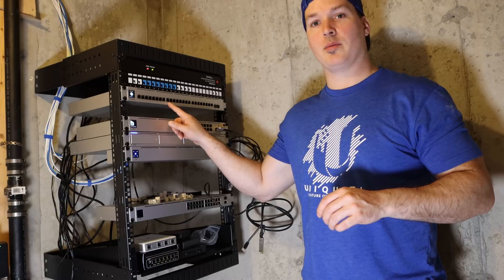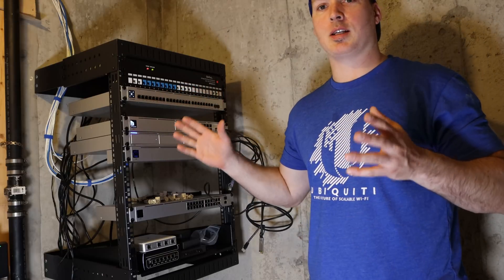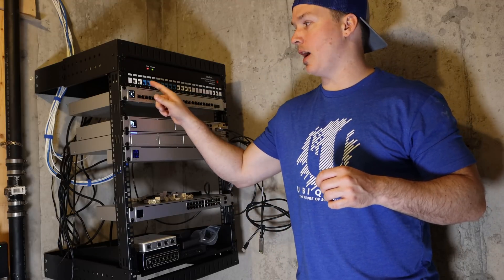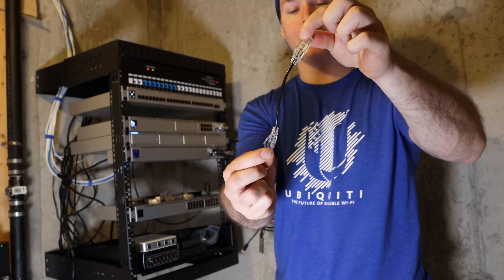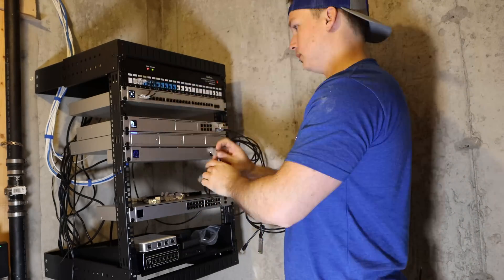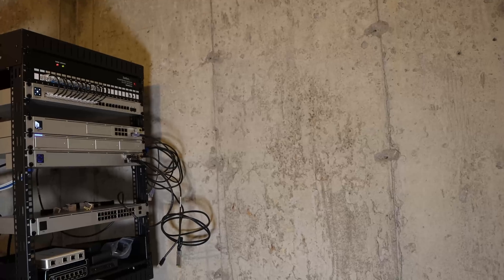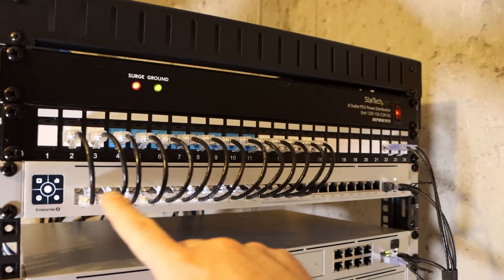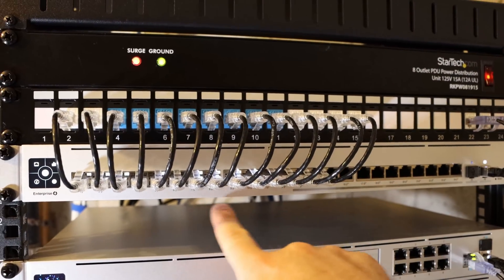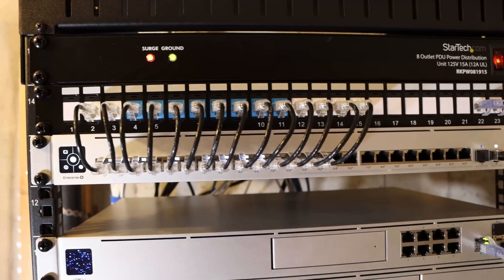Now we have our USW Enterprise 24 PoE in the rack and all the keystones moved up. The reason I'm not labeling these is because I'm switching them all out for CAT 6A cabling next week — these are just CAT 5E. Let's go ahead and start patching it in. I'm using 6-inch Monoprice Slim CAT 6A patch cables — I'll put the link in the description below. Now all the cables are plugged into the Enterprise switch and it looks pretty good. I like the way it goes 24 ports all the way across.